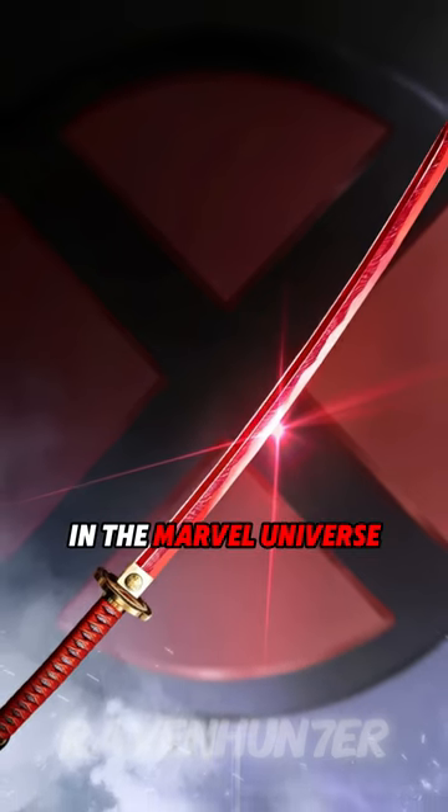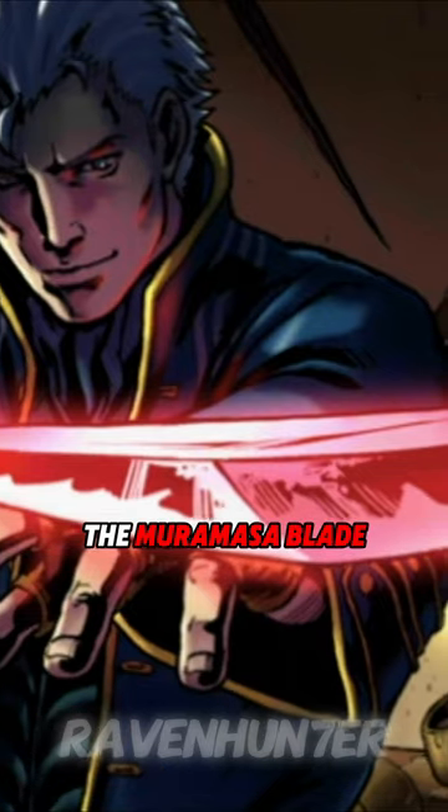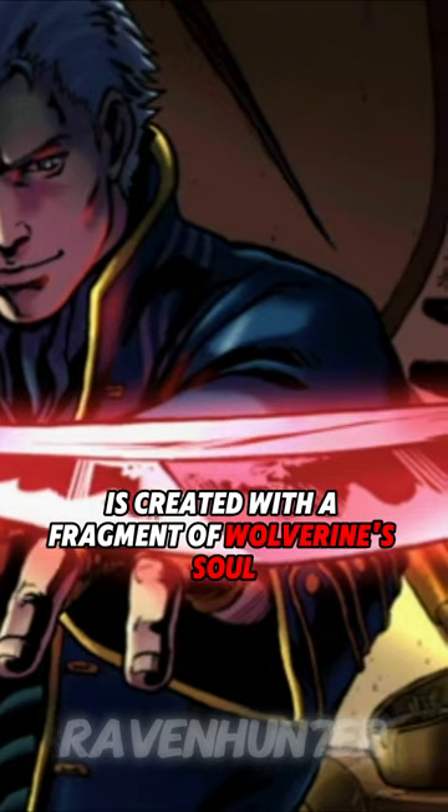This is one of the strongest blades in the Marvel Universe. The Muramasa Blade is created with a fragment of Wolverine's soul.